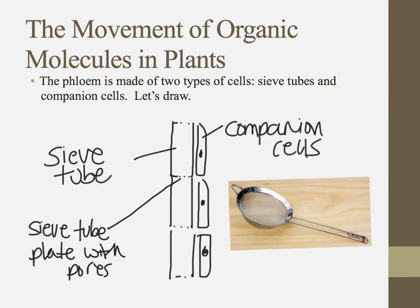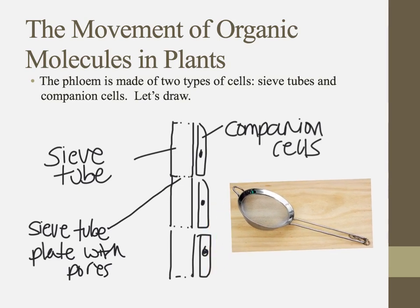Just like a sieve in your kitchen has these holes in it to help make things go through a little bit easier — that's the sieve tube parts of the phloem.